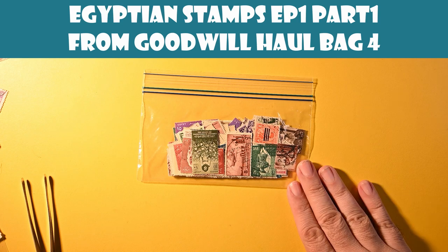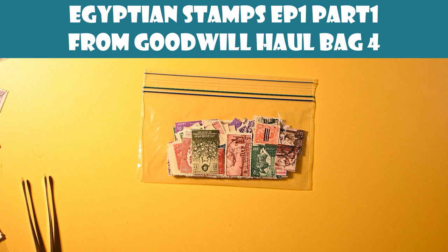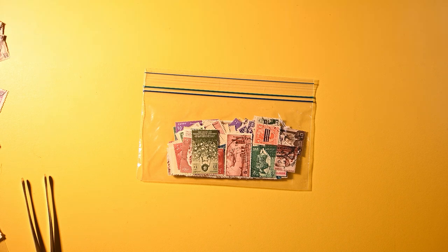I decided to go with Egypt. We got a preview of this in episode five of Goodwill, which is where I look at bag four. The reason I chose Egypt is really to capitalize a little bit on Graham Beck's recent video, where he does some Egypt stamps and it looks like maybe he even goes to Egypt. Usually it's about a week between when I produce the video and put it out, so his will get a little traction, and then maybe there'll be some follow-on interest in Egypt. In any case, let's get into these.